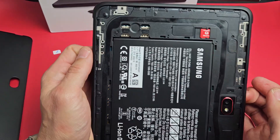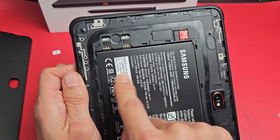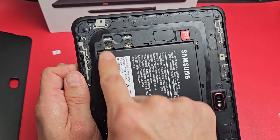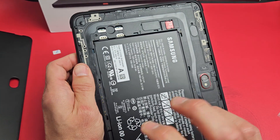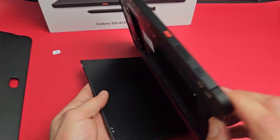On this model here, I have a dual SIM model — SIM 1 and SIM 2. I only have one SIM card, so I'm going to put it in SIM 1. You also have to take out the battery first, so let's go ahead and pull out the battery just like that.